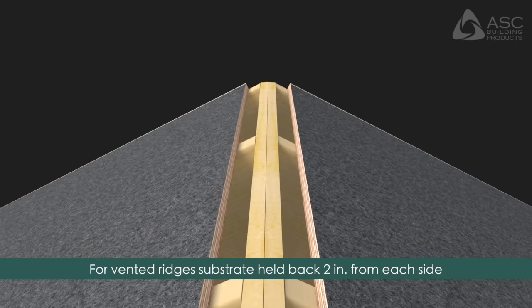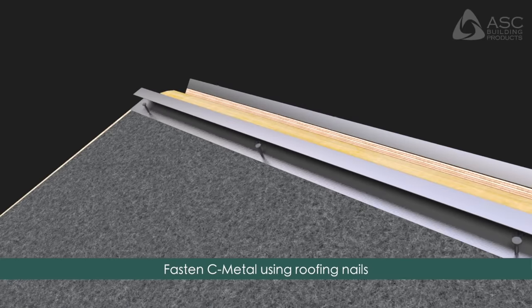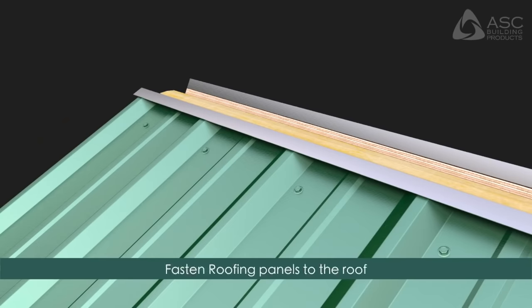For vented ridges, the substrate should be held back two inches from each side. Fasten c-metal using roofing nails or flathead screws. Fasten the roofing panels to the roof and place the top closure adjacent to the c-metal.